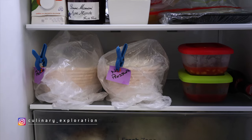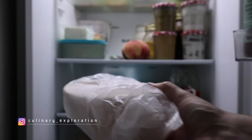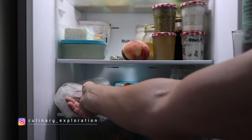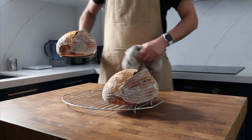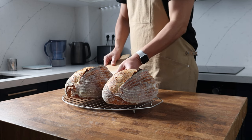I've had plenty of emails from you asking why I've changed the way that I retard or cold-prove my sourdoughs. In some videos I leave it uncovered in the fridge and in others I place it in a plastic bag. In this video I'm going to share my experiences and what I've learned from both methods and why it's your fridge and not me that holds the answer.